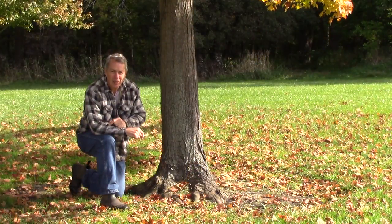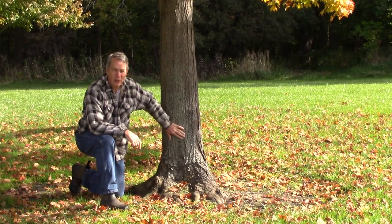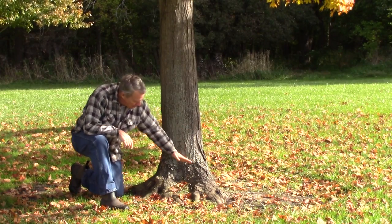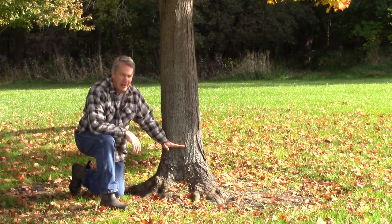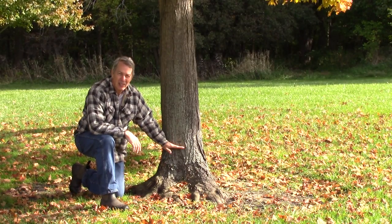This is the same kind of sugar maple as the other one. This is what the tree root flare should look like. It should go spreading out in all directions from the tree trunk. The other one is buried at least this deep in the ground.